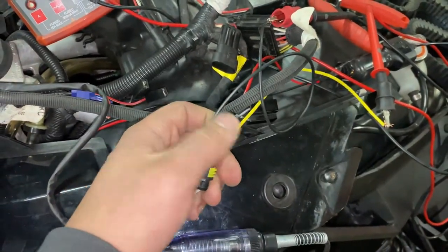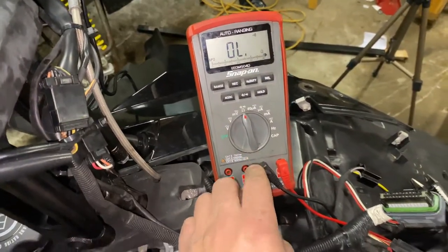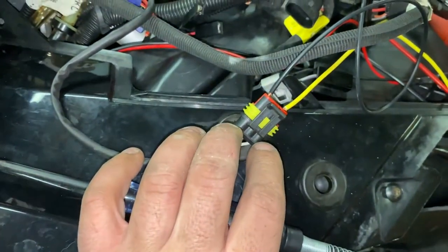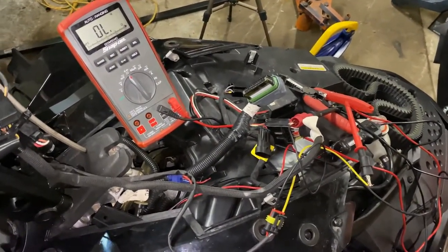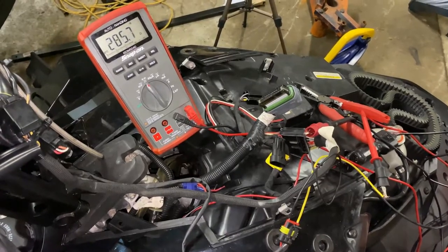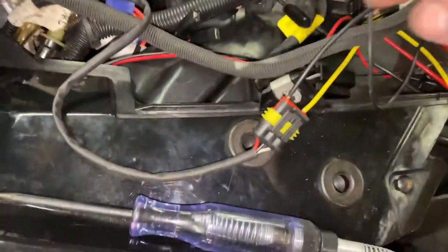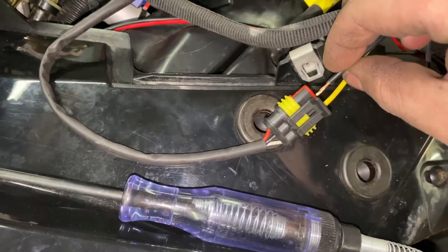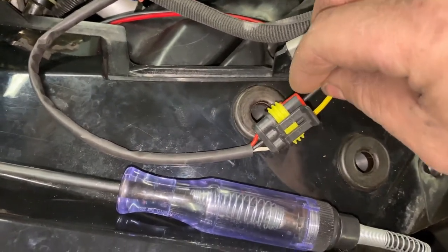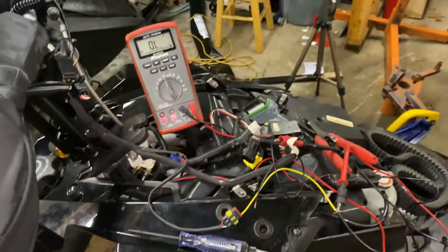I have two pieces of wire stripped and stuck in there with my alligator clamps on and my meter set to continuity. The two outside terminals — pins one and three — should have continuity when the button is pressed and no continuity when the button is not pressed. I'm pressing the button now and we have continuity. And since it's single-pole double-throw, you will have continuity between the black wire and the white wire, pins one and two, when the button is not pressed — and in no other configuration.